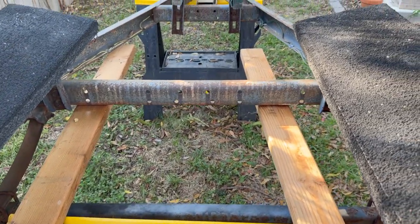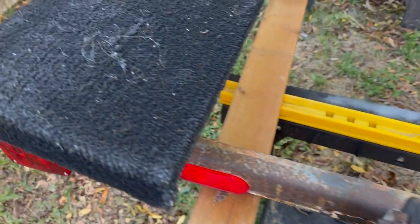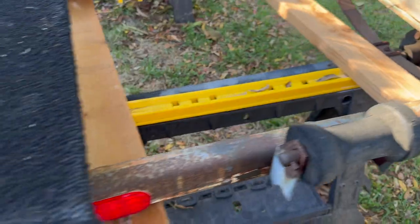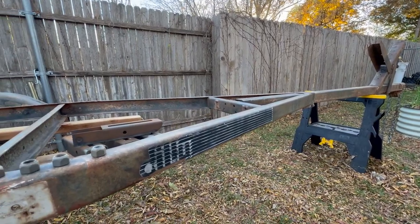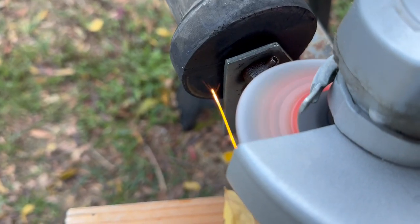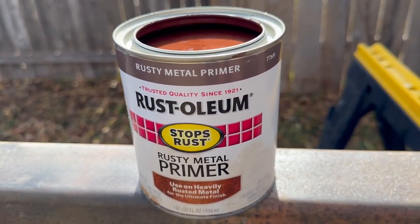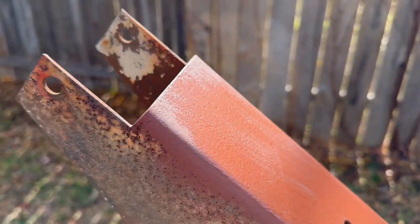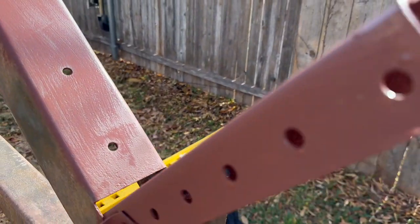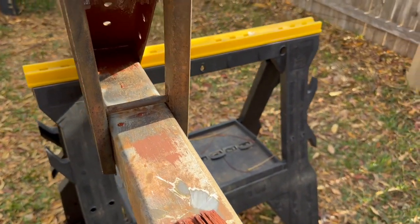The trailer is in solid shape but it's just gotten rusty. I got to replace the carpet on here so that the boat slides on it really well. I'm going to replace the rollers too. It came with a nice lighting kit. I've pulled all the parts off and I've started grinding, sanding, scraping, and wire brushing the whole thing down. I've started the undercoat — the Rust-Oleum primer — to help take care of the rusty areas. You can see where I've gotten started, getting to all these hard-to-reach places. We have a long ways to go.